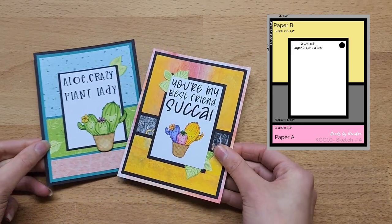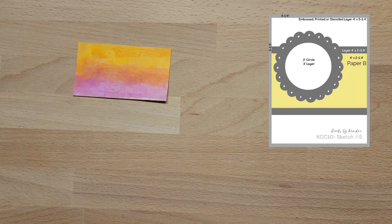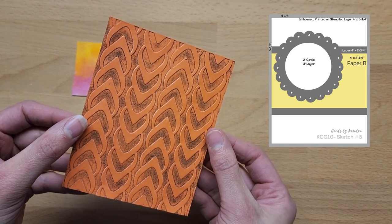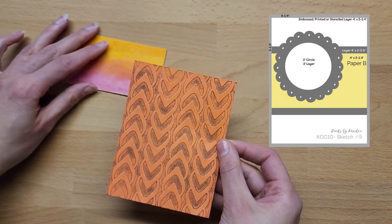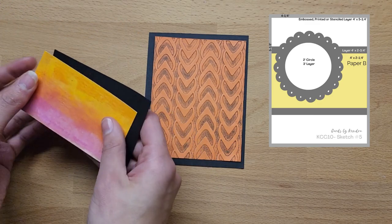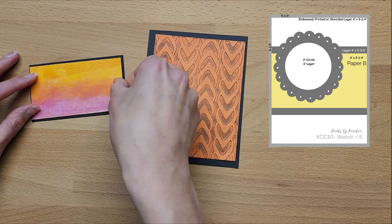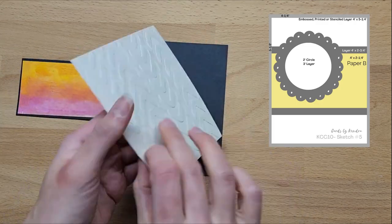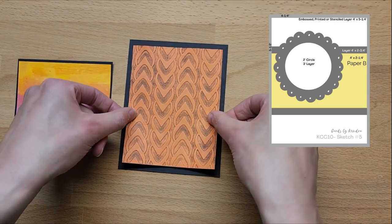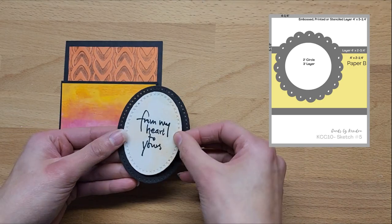If you haven't seen my previous video, this is where I go through how to create sketch number four — please go check that out if you haven't already, and I'll have a link in the description box below. Now on to sketch number five. For this one we're using paper B with a circle layer, and for the background Kendra recommends using something embossed, printed, or stenciled — just to vary it up and try something different. For the dies I'm using the Cat Scrappiness stitched oval dies, and for my embossing folder I'm using the Kercher Creations knitted embossing folder with some black ink in the embossed area.